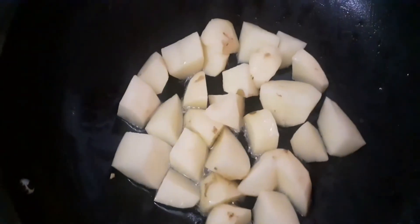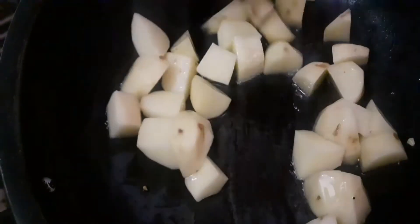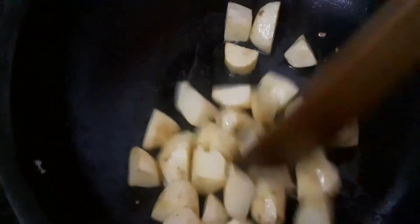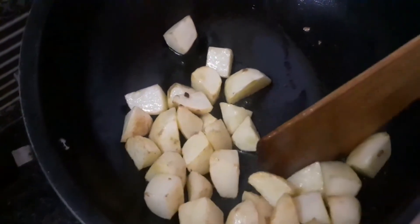You can add 2 cubes in the pan. You can add 4 minutes to the pan. You can add a golden color. You can add 1 spoon in the pan. You can add 1 teaspoon in the pan.